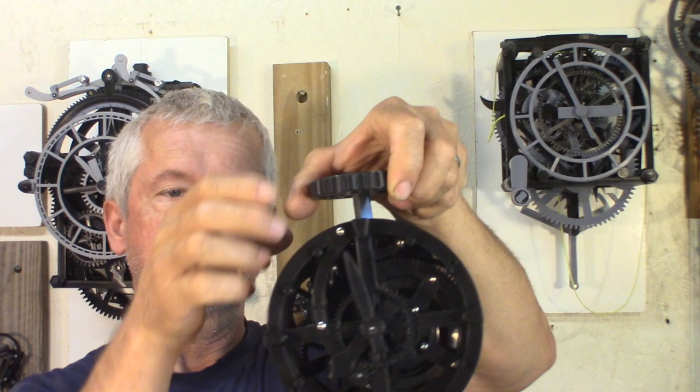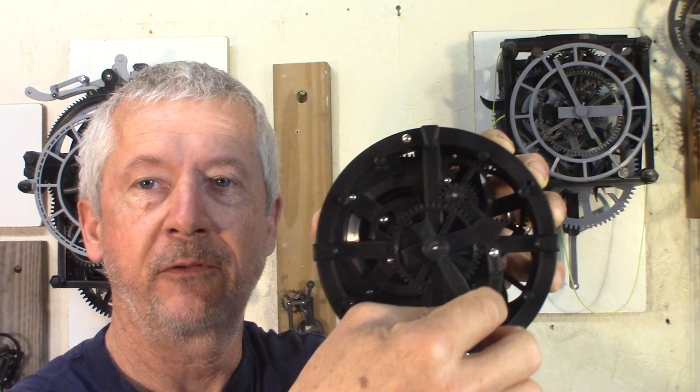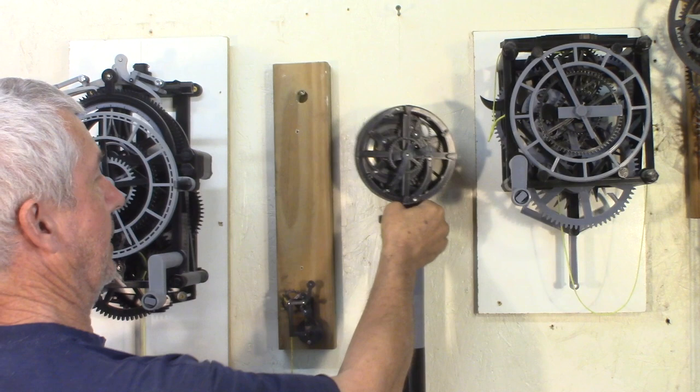Friction clutch here. So the time is set by turning the hands, just like the very first Roskopf watch. I made this oversized cone for the stem — that way it can sit on a shelf like this, the other way around.